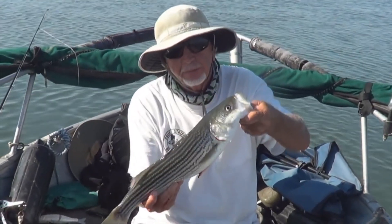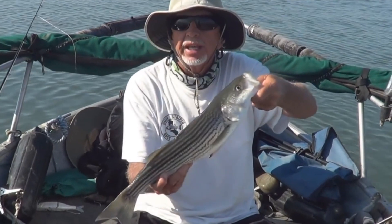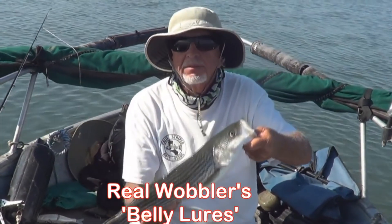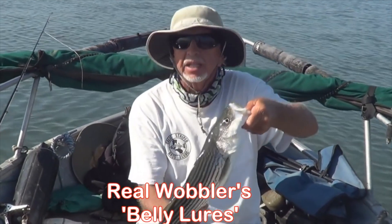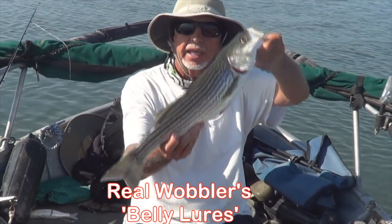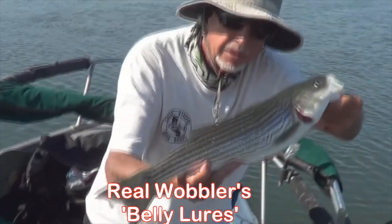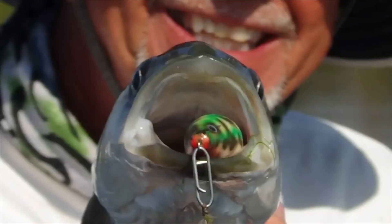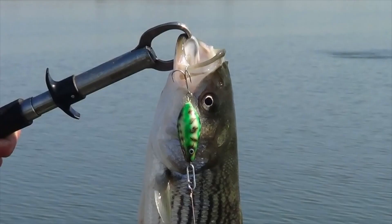That might be it for the boil — that came and went like all boils do. They weren't the biggest fish, but it was a whole lot of fun on the Real Wobbler belly lure. It was a blast, to be honest. I'll probably do this again. Real Wobbler lures from Bulgaria.